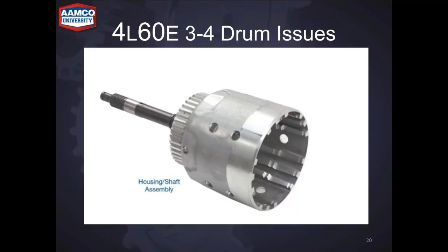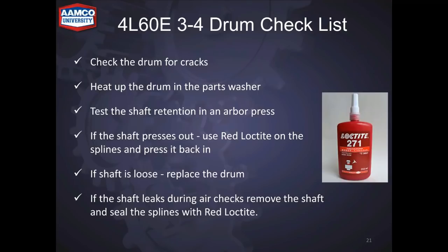Let's talk about the 3-4 drum. When working on these drums, always check for cracks — it's very common. Heat the drum up in the parts washer and test your shaft in an arbor press; try to press it out by hand. You should not be able to press the shaft out by hand if it's good. If you can press it out by hand, lock tight it and press it back in. If it's too loose, replace the drum. If you can't press it out by hand, just leave it and air check it — if it doesn't leak, don't mess with it.